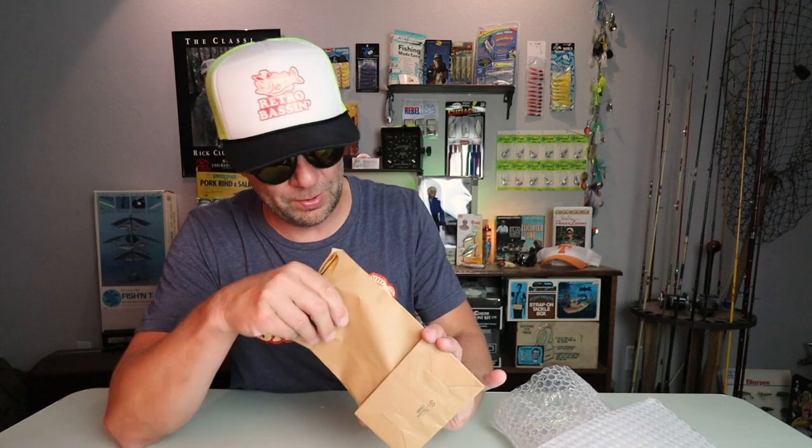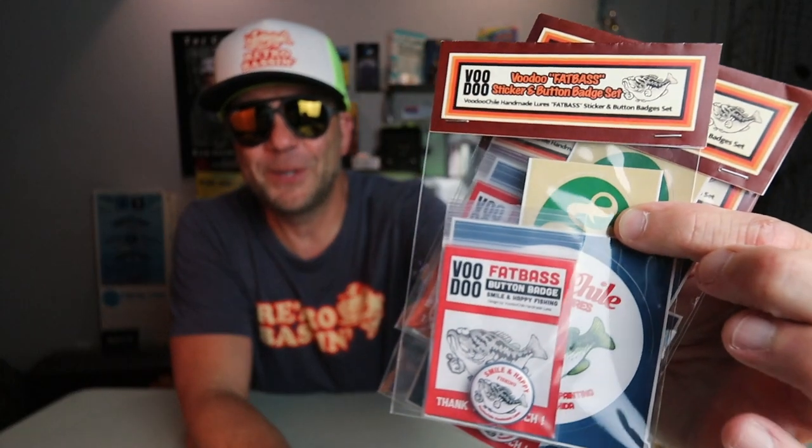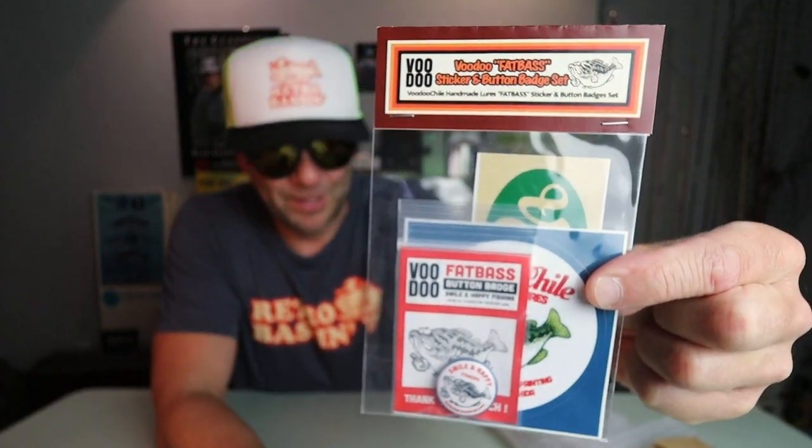So first things first, there's a little package from the lure builder. What is in here? A couple of sticker packs. Check it out — what does this say? Voodoo Fat Bass Sticker and Button Badge Set. There's a couple of these and I'm definitely going to slap these on a tackle box, so I will open one of them for the camera right now.